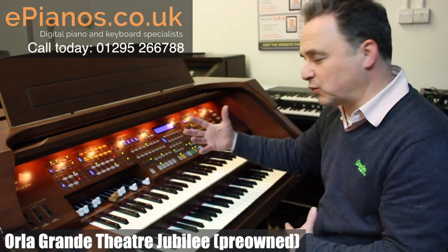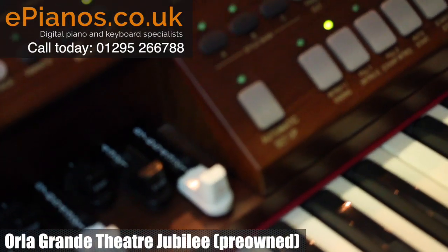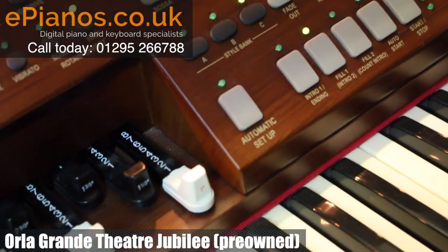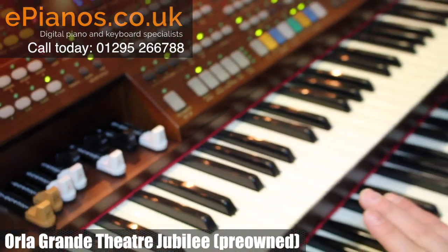On top of that, if I wanted to play the pedals for me, I can press this automatic setup button and it will play me a really good accompaniment — a good bass line — and I just need to play my chords, one or three finger chords.